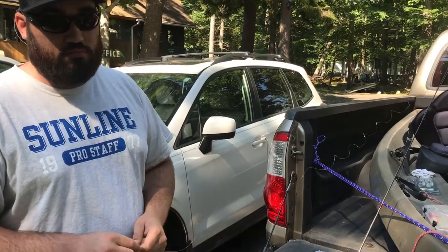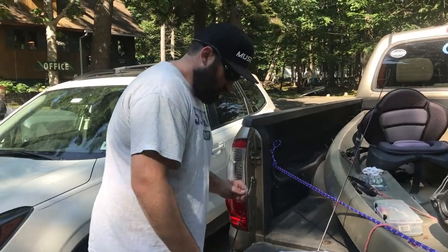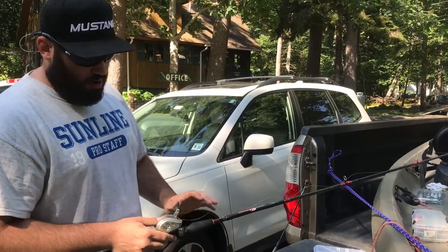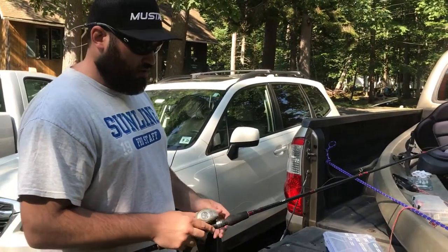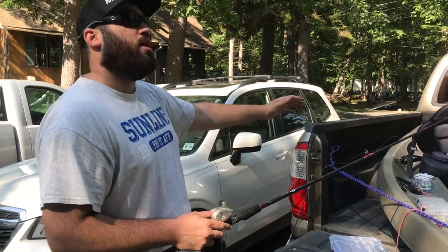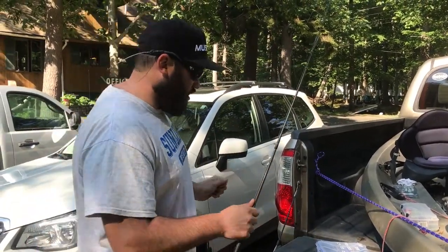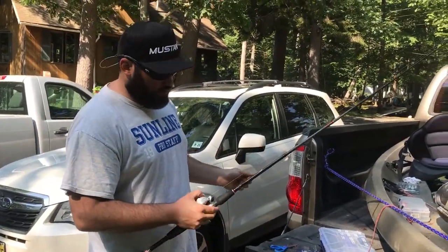We're going to go over how to set up your flipping deal. Starting with the rod and reel — just pretend this is the right equipment because I don't have the right stuff. You're going to want a fast gear ratio, like a 7.3 to 1 or even higher, because you're going to be making a lot of pitches and you'll want to pick up that slack quick. Especially when a big fish bites in a bunch of muck, you want to get their head coming your way before they can dig down and cause problems.